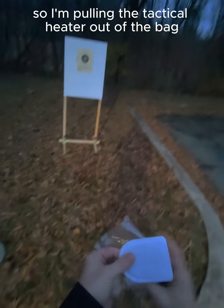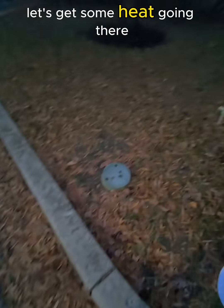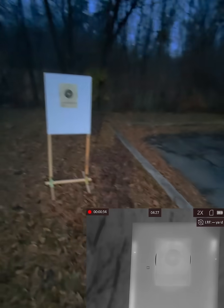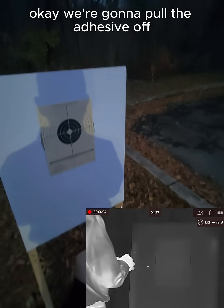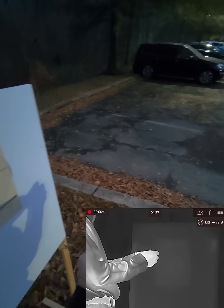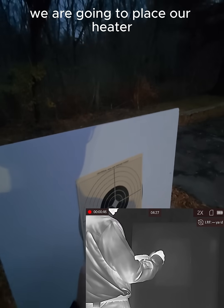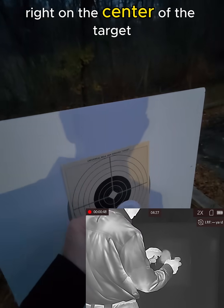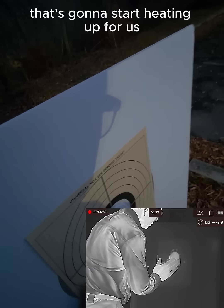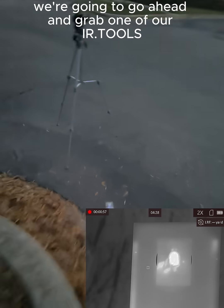Pulling the tactical heater out of the bag, give it a nice shake to get some heat going. Pull the adhesive off and place the heater right on the center of the target — that's going to start heating up for us.